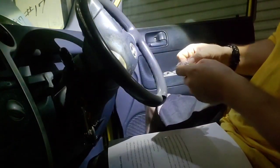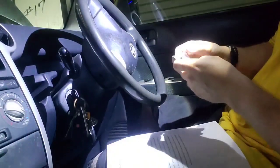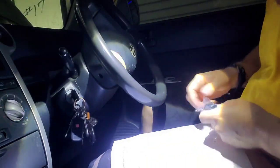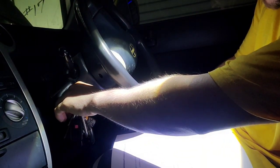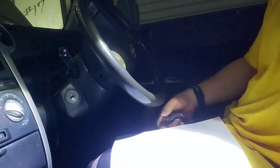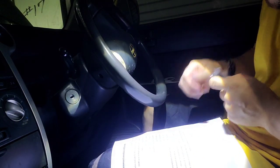What is it doing guys? That's weird for real. I guess it entered the programming mode but for some reason I cannot program. It's still doing something. Remove the key from the ignition — let's continue. Push and hold the lock and unlock.